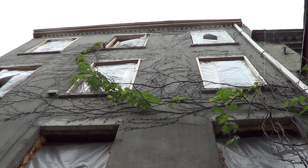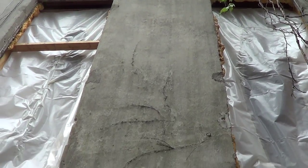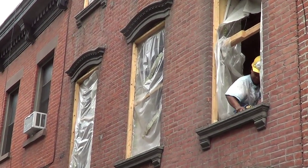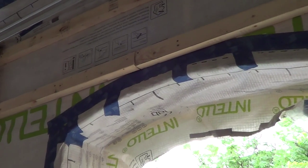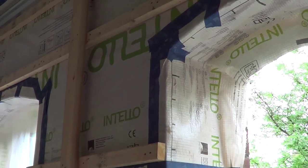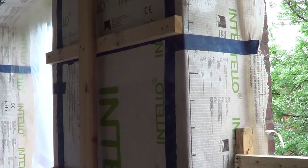It's a brick masonry building that was built between 1870 and 1880, and one of the big challenges in these old masonry buildings is air sealing them and insulating them. We have to do exterior insulation so we have to insulate from the inside. We're doing dense pack cellulose with an Intello air barrier at the front and back walls and a stow air barrier on the party walls.